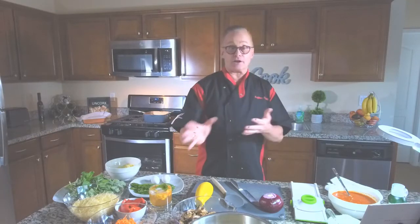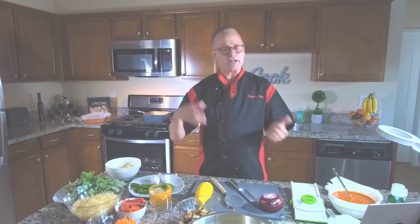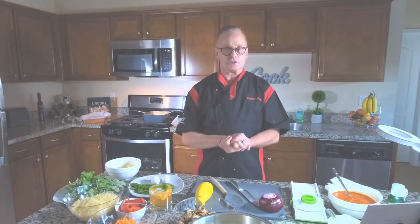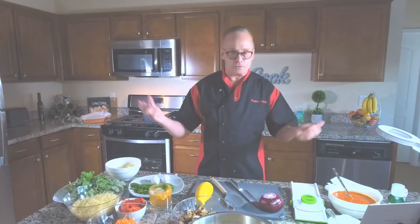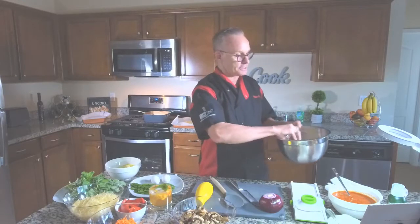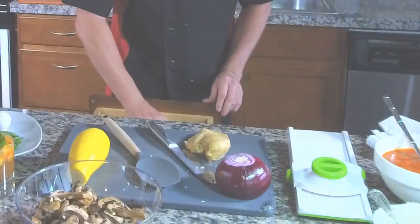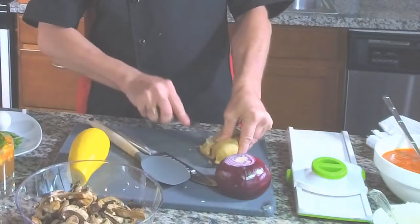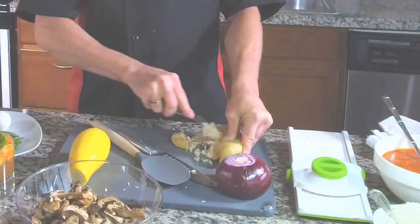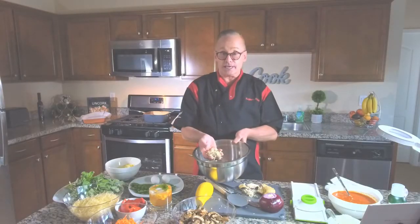What you're going to end up with is not only some great tasting chicken but you're also going to have some great stock for later on, and you can freeze that and use it for anything else if you want, like chicken soup if you have a little bit of a cold. So once you've gotten your chicken and it's cooled down you're going to shred it. Take your chicken when it's cool and just break it apart — it's going to shred up really nicely and you'll end up with some nice shredded chicken.